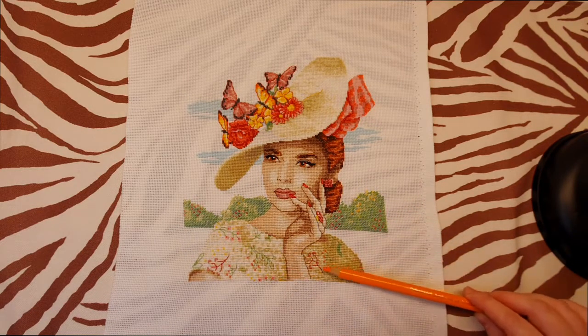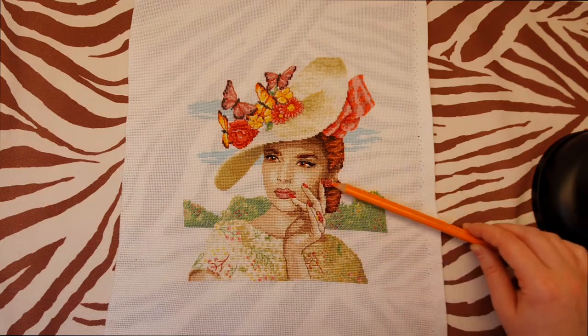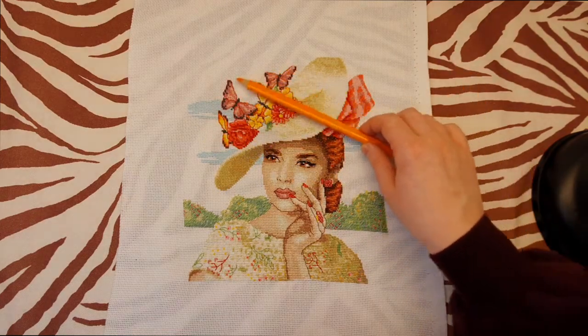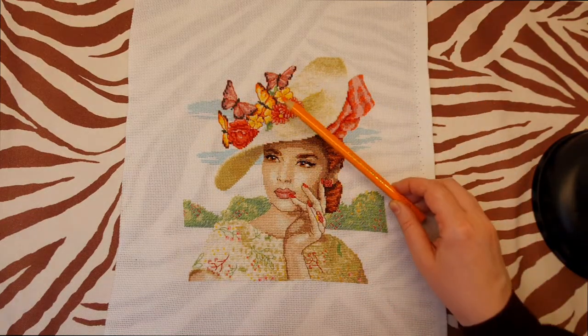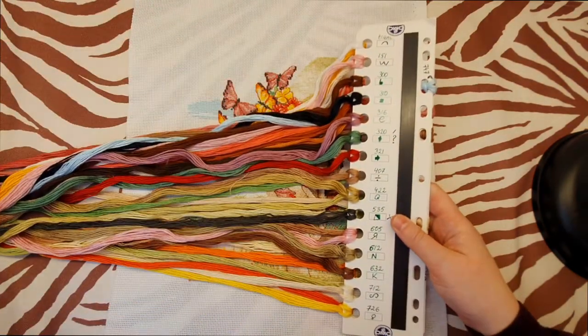There's a lot of back stitching — on her clothes, her face, her arm, her hand, her jewelry, and all the butterflies and flowers have back stitching too. I stitched with two strands of floss.